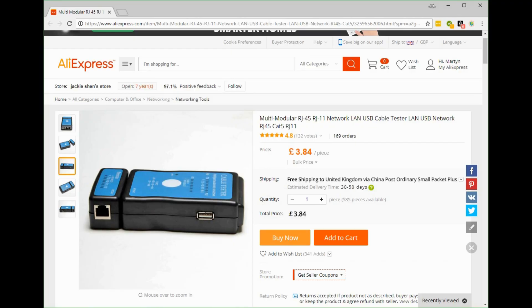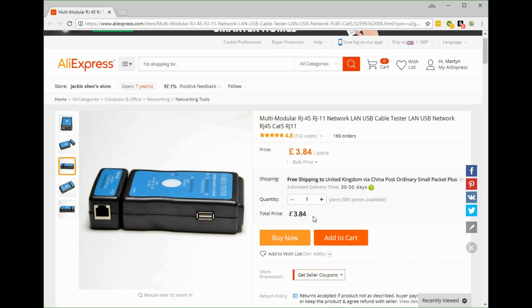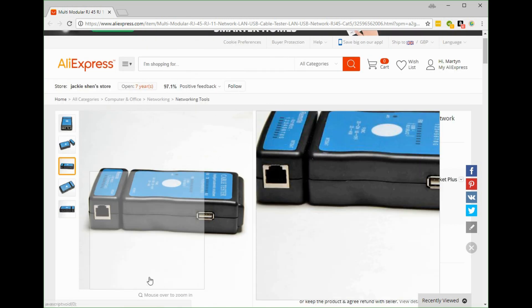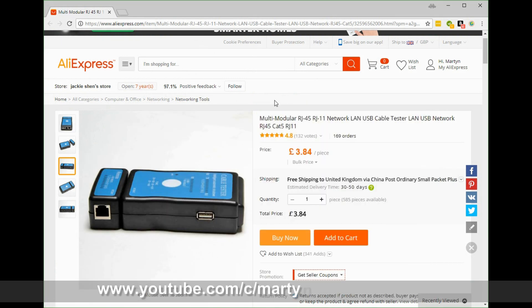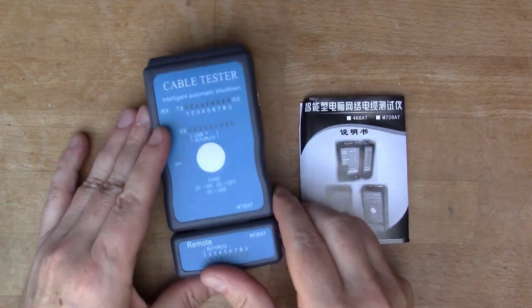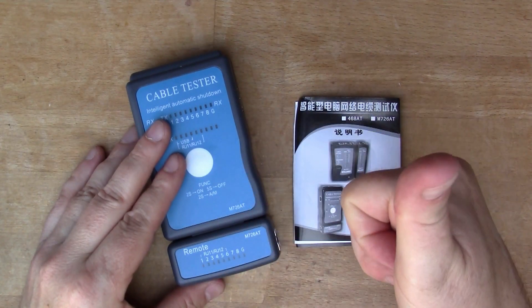Here's the unit on AliExpress — you can see it's £3.84, so about five US dollars. Very cheap for quite a useful handheld device. We're all reassembled and back together again, and yeah, quite a useful device. Thanks very much for watching — see you next time.